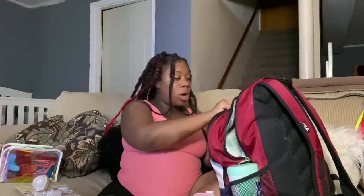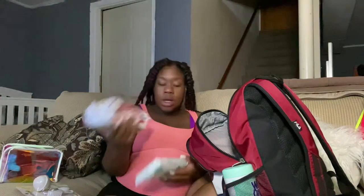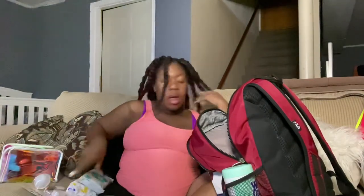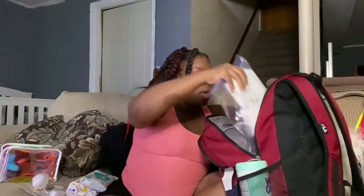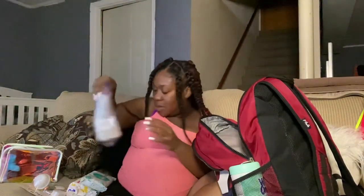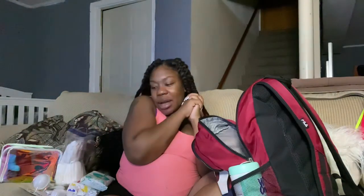Everything I've packed I've already washed using Purex and some Dreft Unstopables. I have fragrance-free Huggies wipes and Pampers Sensitive Skin baby wipes in here as well. And then I have her newborn diapers packed in here — I'm a first-time mom so I'm not 100% sure what a newborn needs, but I have it just in case.